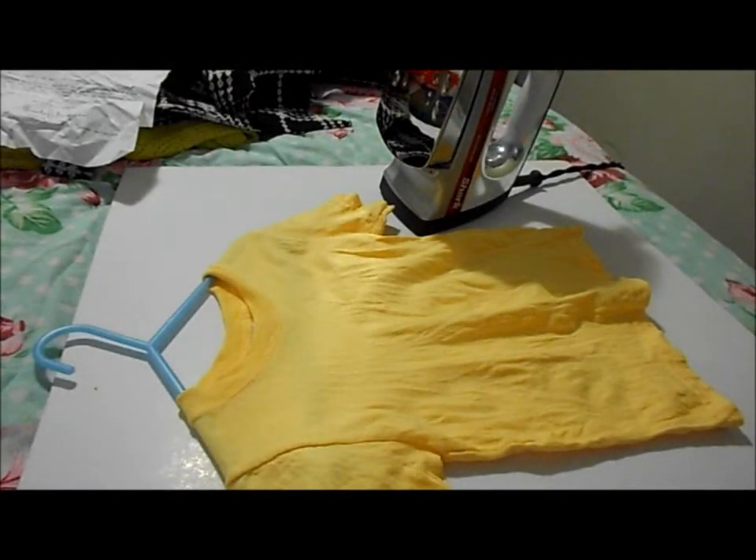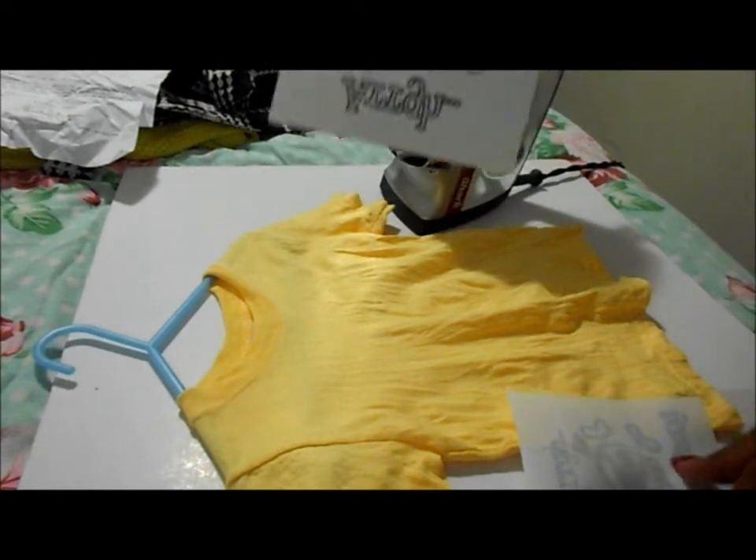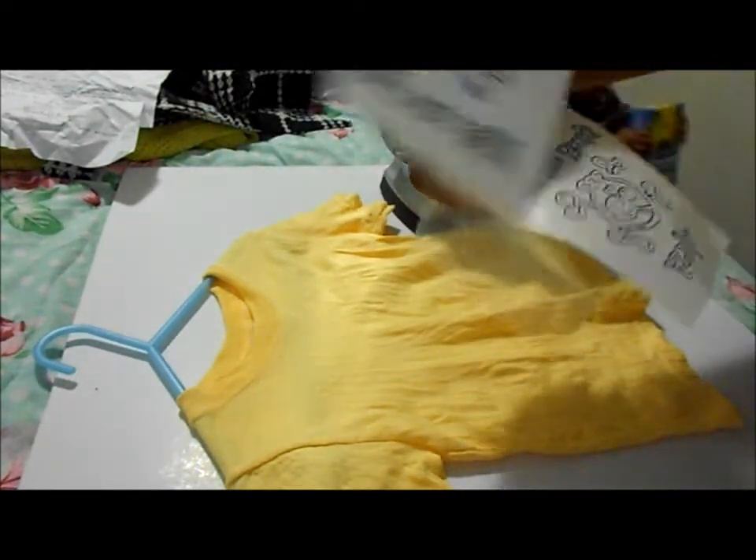Hi everyone, this is my I'm Feeling Crafty channel and I'll be ironing on these appliqués onto my son's t-shirts that I have bought him.